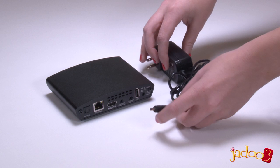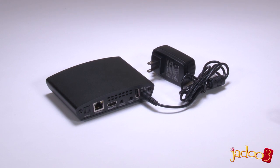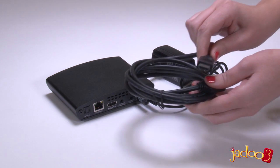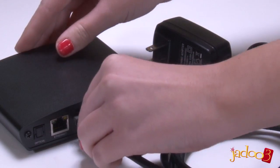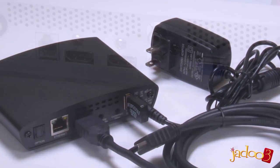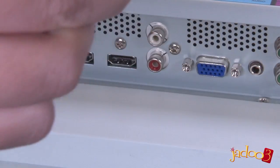Ok, let's set up the Jadu 3. The first thing to do is to plug in the power adapter. Next we're going to connect up the audio and video. The preferred method for doing this is with the HDMI cable. Plug one end of the HDMI cable into the HDMI port on the back of the Jadu 3, and the other end into a spare HDMI port on your TV.